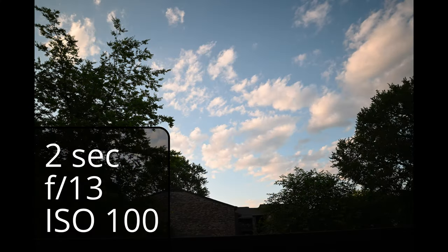But with this ND filter, this is what you can do — and that looks way better. It allows you to get time lapses like this. Sorry for the noise, the AC vent is on outside. But here's a quick example of that time lapse.